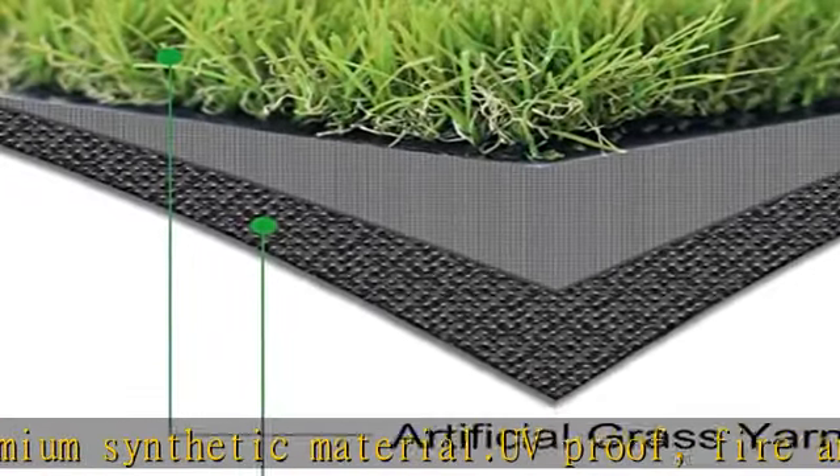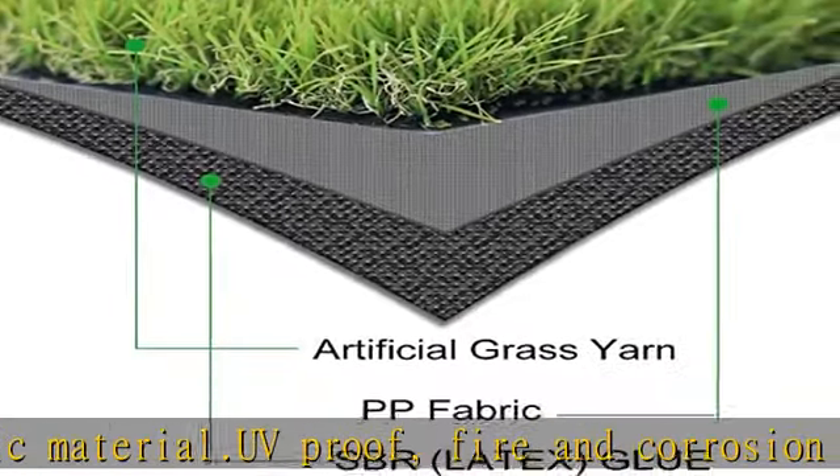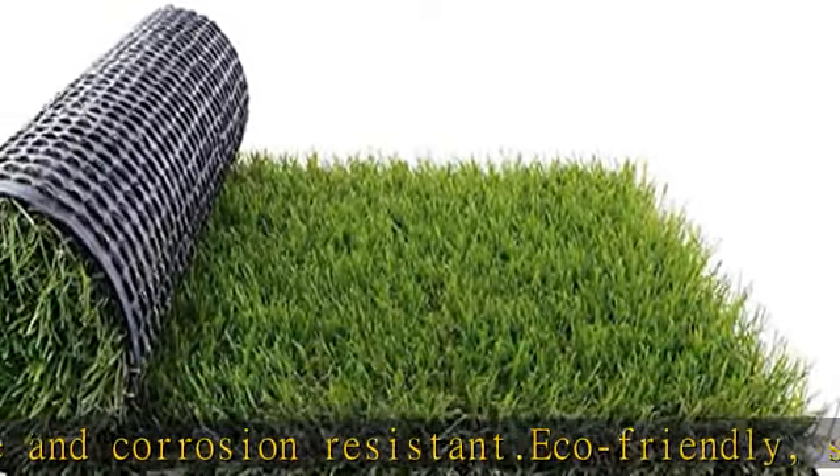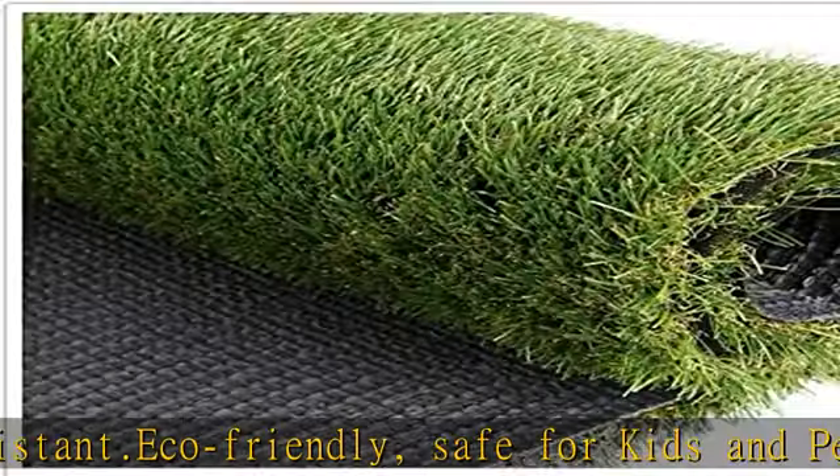Multi-use: synthetic grass could be used as an indoor or outdoor rug in patio, deck, backyard, dog area, balcony, swimming pool, etc. DIY grass fence, or creative design on party, wedding, etc.